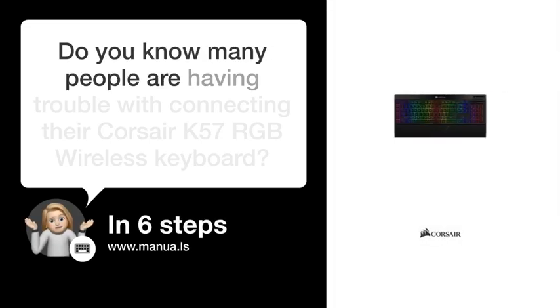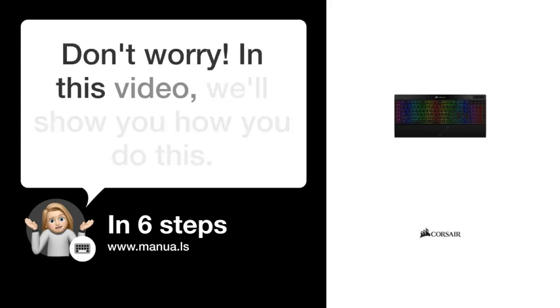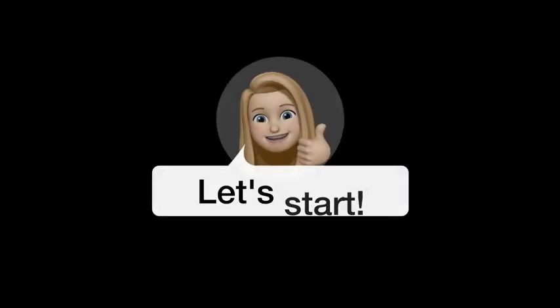Many people are having trouble connecting their Corsair K57 RGB wireless keyboard. In this video, we'll show you how to do this. Let's start.